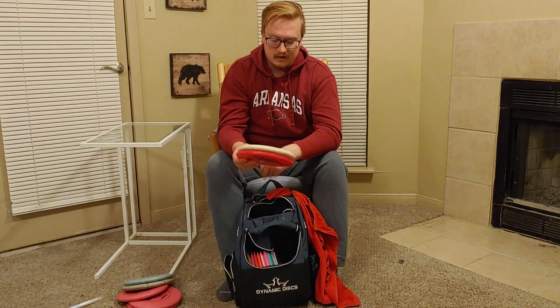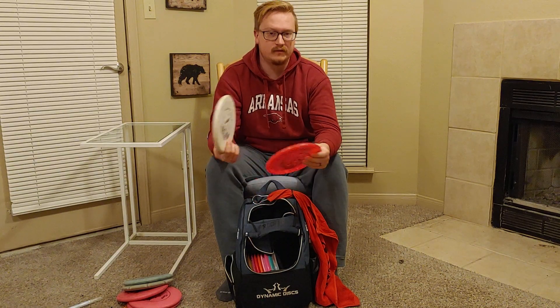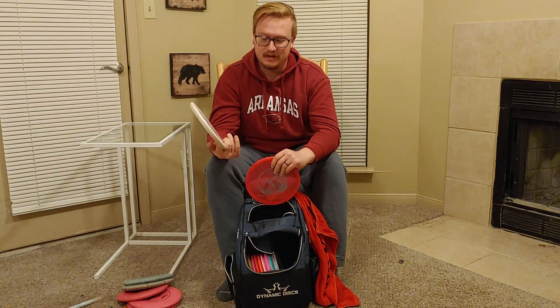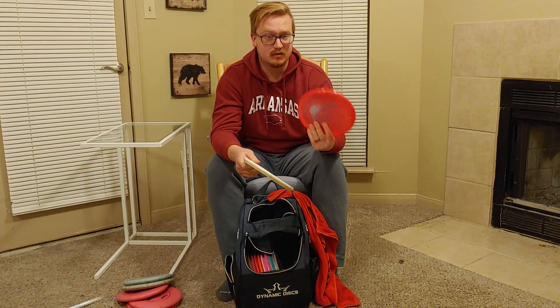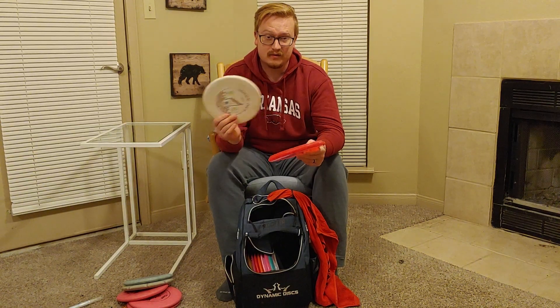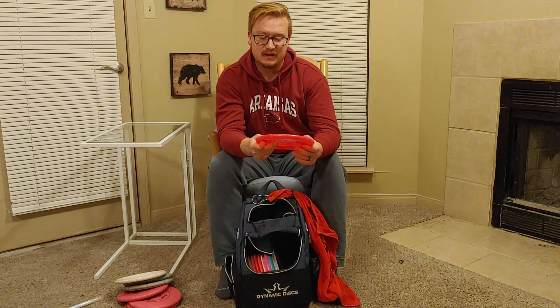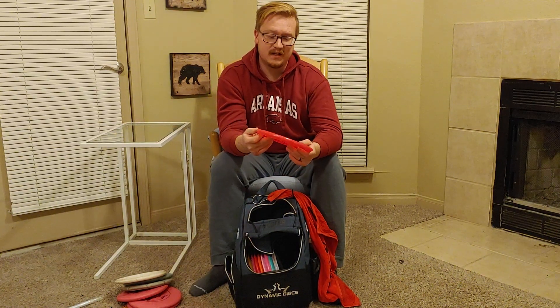My go-to approach discs are Harps — one in VIP and one in BT Hard. The BT Hard was my first one but it started to get pretty beat in after hitting a ton of trees, and it just started straightening out. So I picked up a VIP hoping it would be a little more durable, and it is. If I need a straight approach shot I'll go to the BT Hard, but most of the time I throw my VIP Harp — keep it out wide a little bit and it will fade back and usually skip a little bit towards the basket. It's been a very good asset for me recently.